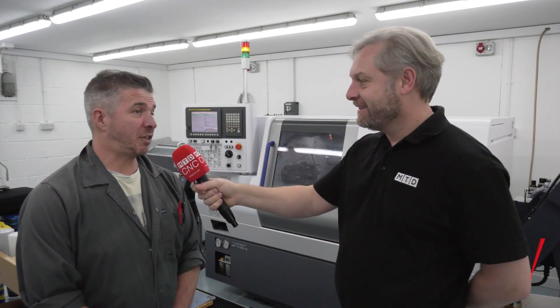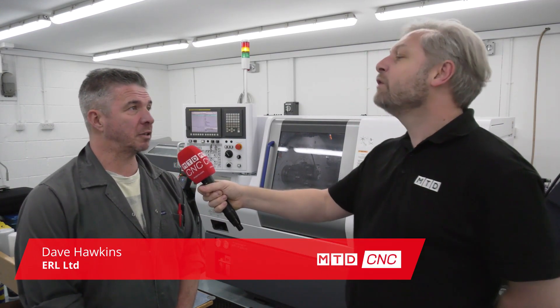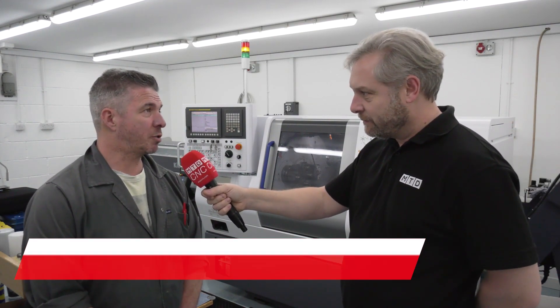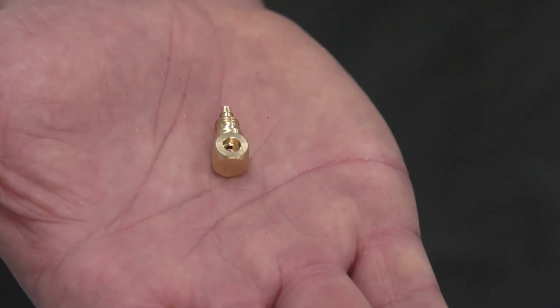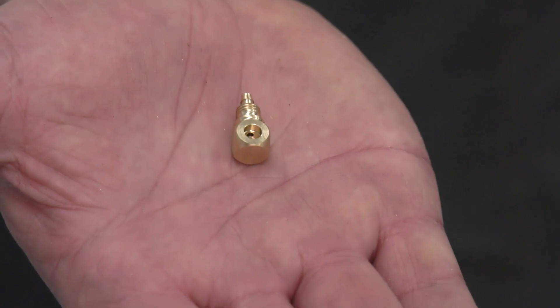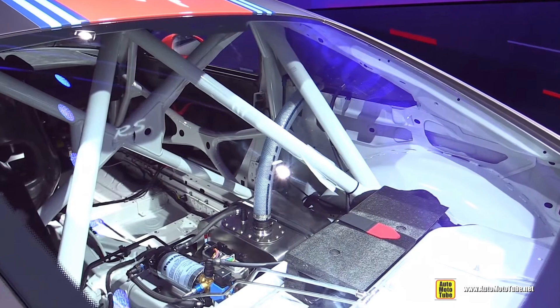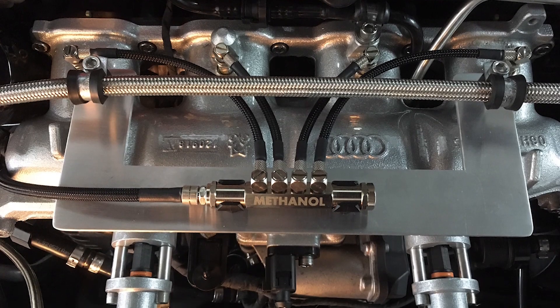We've dropped into ERL, who are down the south coast of Peacehaven, and they make the Aquamis product. So what is it? Basically it's water injection systems for higher performance cars. It squirts a fine mist of water into the manifold which gets drawn into the engine, cooling down the burn and effectively steam cleaning the engine, enabling you to turn up the boost because of the lower temperature.